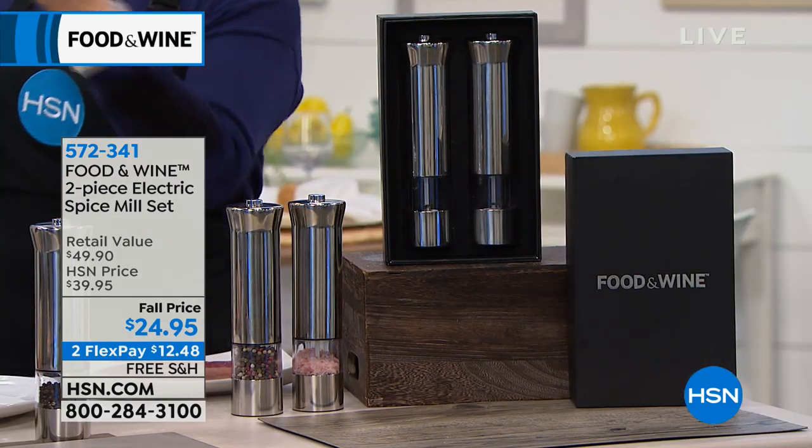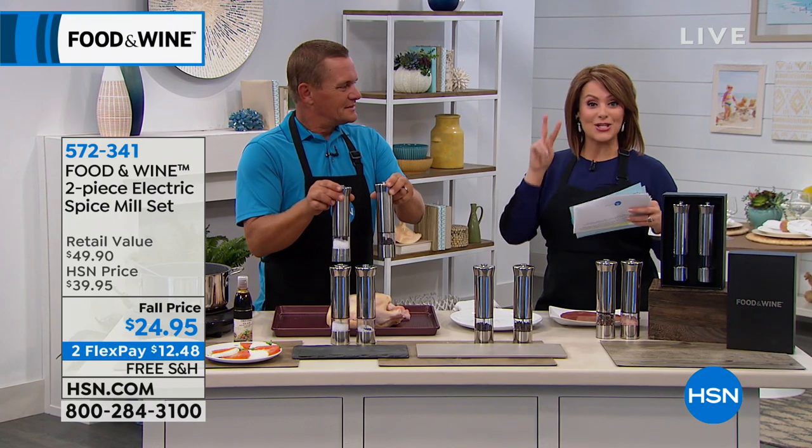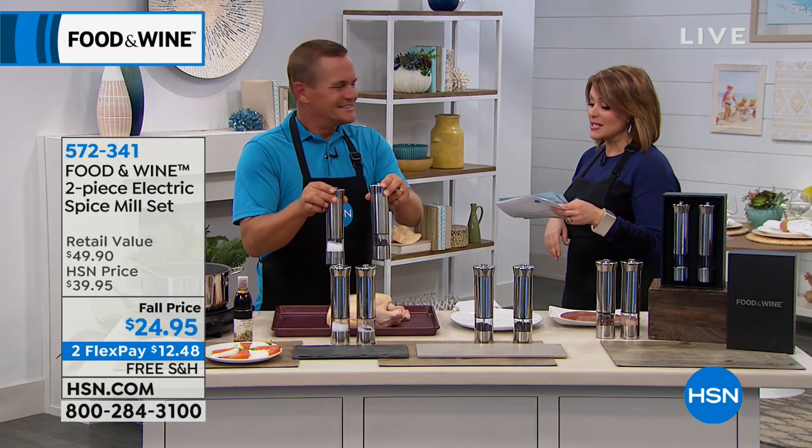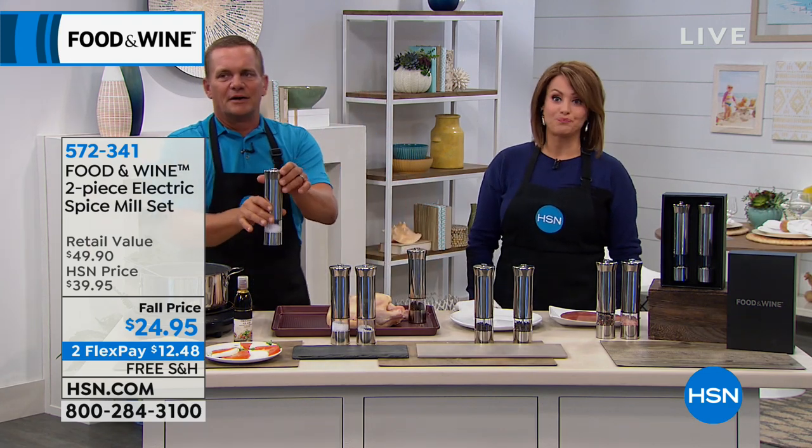Welcome back to this Kitchen Solutions Hour. I'm Leslie, you're watching HSN. We've got world-renowned brands like Food and Wine — the ultimate authority when it comes to all things food, restaurants, and travel. Their products are all tested in the Food and Wine kitchen exclusively here with us. John Florell is here to tell us about a two-pack of electric spice mills, $15 off. I've seen spice mills before, but this one's so simple — battery-powered, beautiful polished stainless steel.